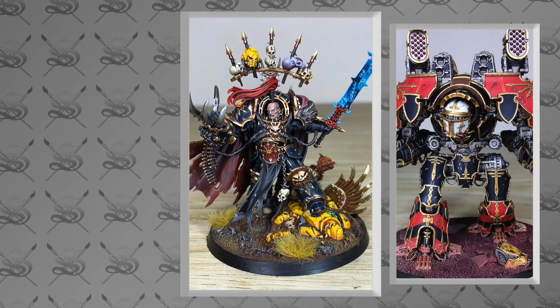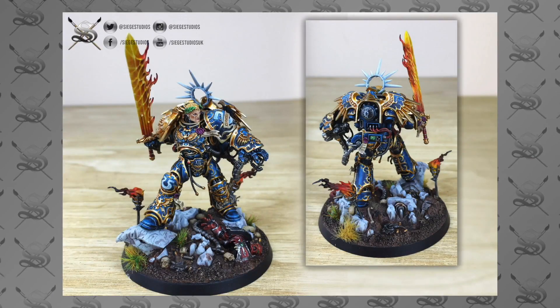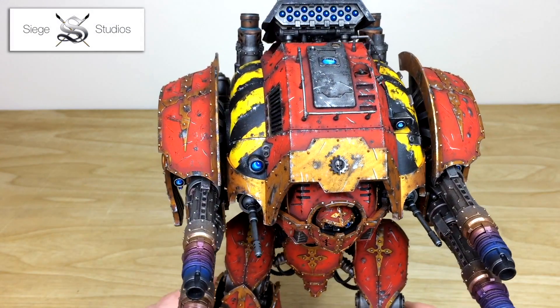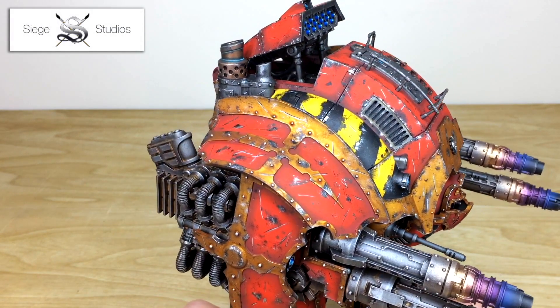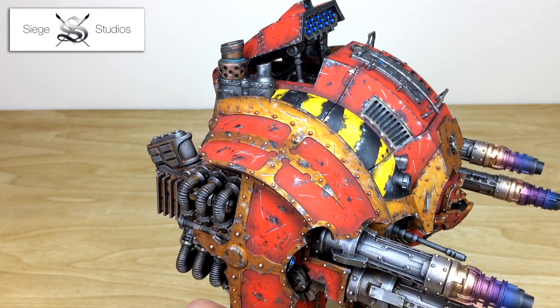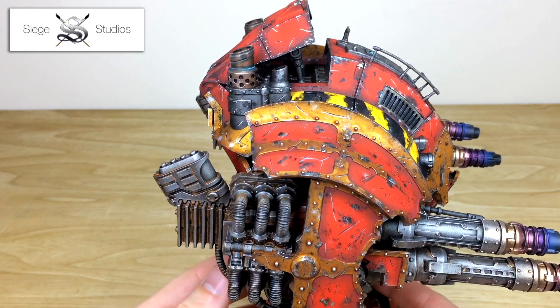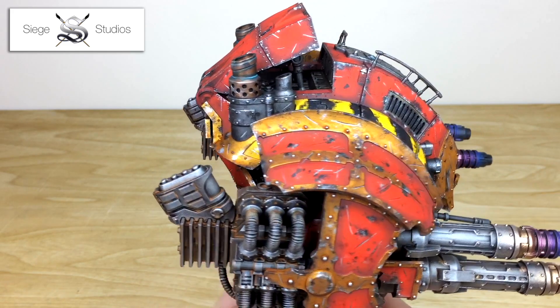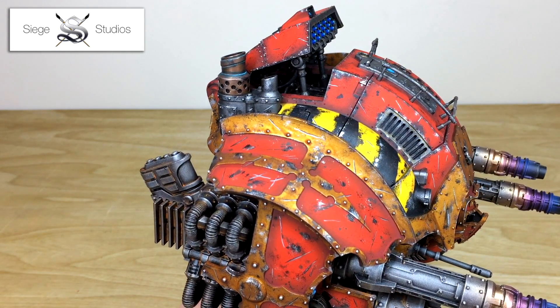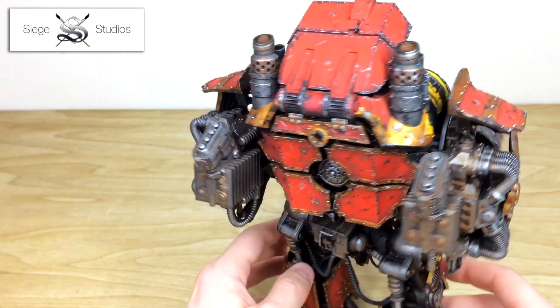Siege offers one of the most comprehensive packages of services available in the UK — from building, magnetising, converting, and the different tiered levels of painting. Knowing what you're going to get is more important than ever these days because if you're going to pay out for a service, you want to be sure it's going to deliver quality results. They also run regular painting courses, one of which I recently attended, and these are designed to help you become a better painter — to give you the skills, understanding, and confidence to push yourself to levels you maybe didn't think you could achieve.